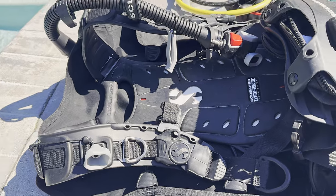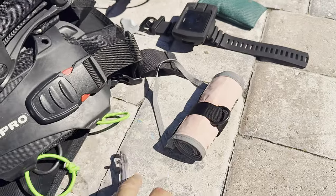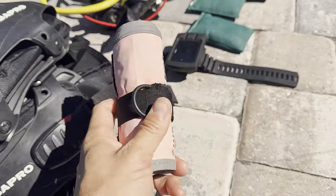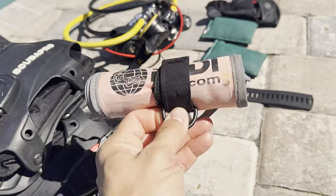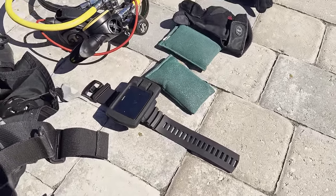Next up is a reel — just a standard reel with about 200 feet of line — attached to my surface marker buoy. That is a must-have. If you're diving, especially down here in Florida doing any kind of drift diving or if you're going to be away from the boat, this thing is a lifesaver.